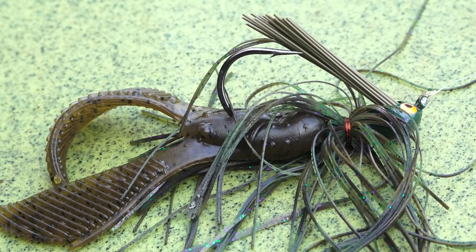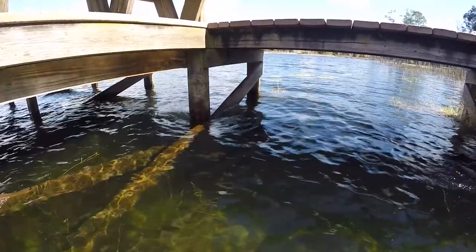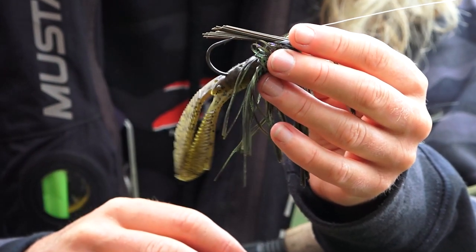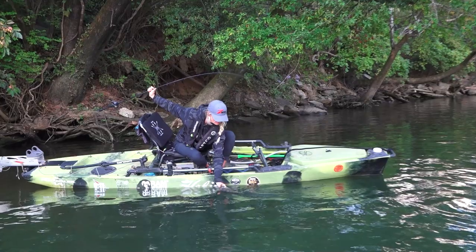It's got an incredible skirt on it. This thing is hand tied, got a copper wire around it so that's gonna stay in place no matter what you're doing with it. And it's got a super beefy hook — it's a four-aught BMC Flippin' hook that's gonna allow you to get big fish up and out around heavy cover to get them into the boat.